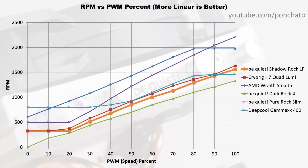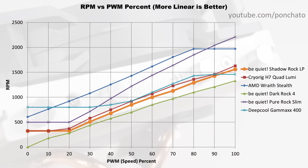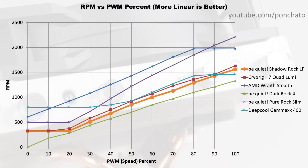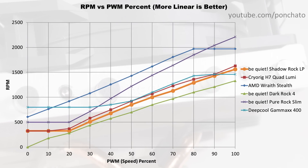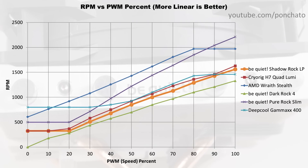Next we'll take a look at the RPM vs PWM graph to show the granularity of control you can achieve with the fan. The Shadowrock LP in orange shows, as is often the case, a small section of the PWM range is cut off — anything from 0 to 20% just runs at the minimum RPM. Above that, however, it does keep a very straight line up to 100%.